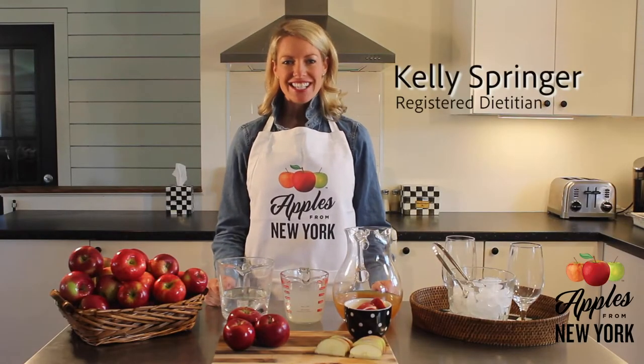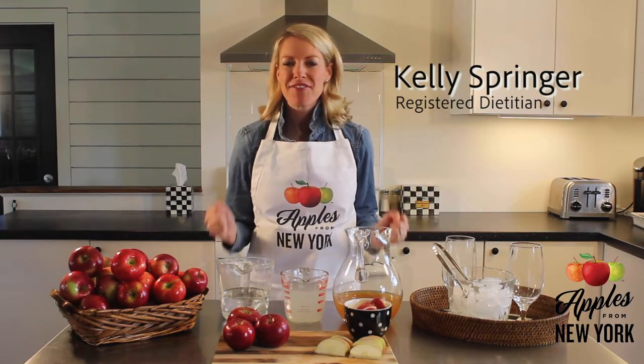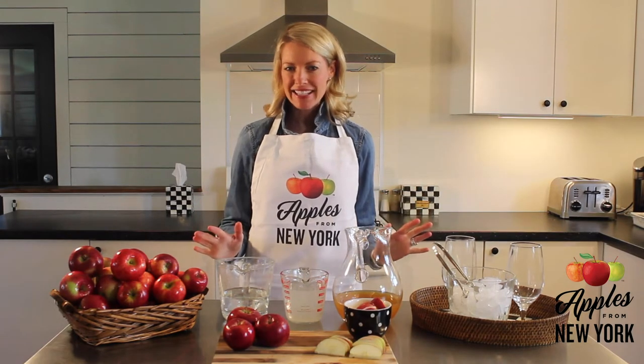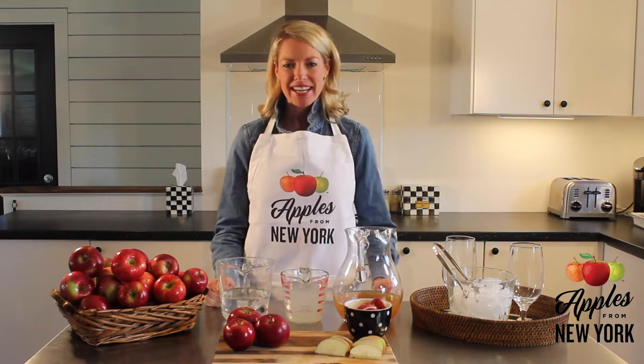Hi, I'm Kellie Springer, Registered Dietitian. This sparkling apple cider lemonade is one of my favorite summer treats. Sweet cider and tangy lemonade have a great refreshing flavor balance, and I guarantee it will be a hit at your next family party or picnic.